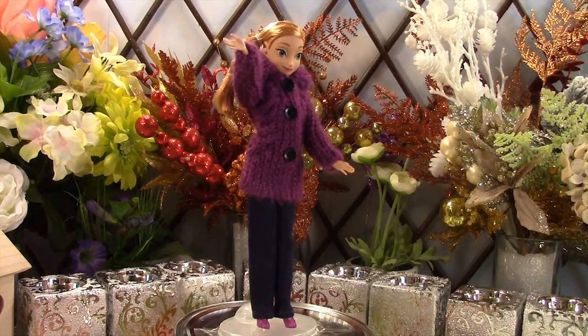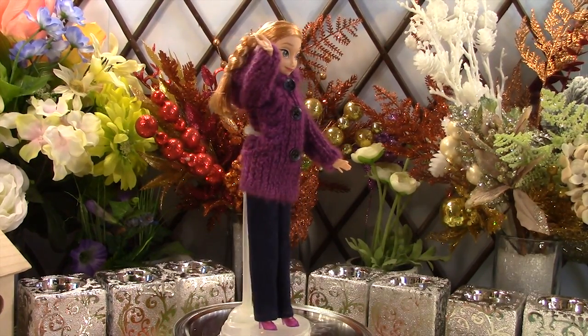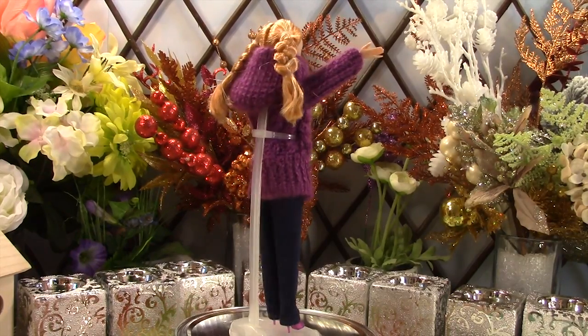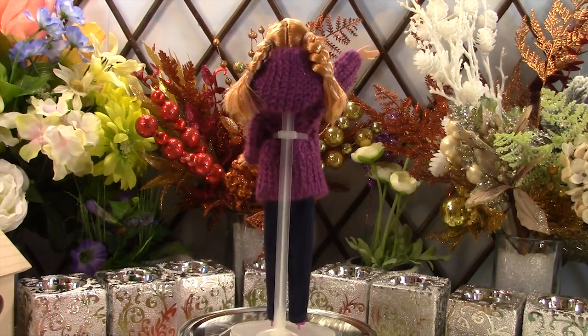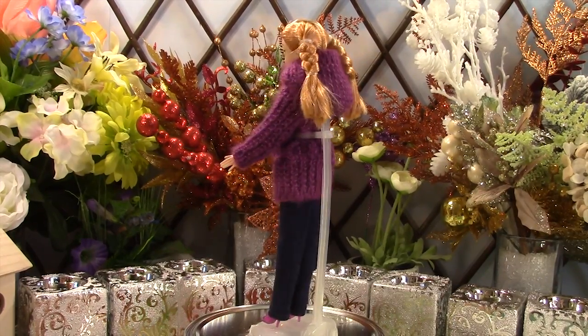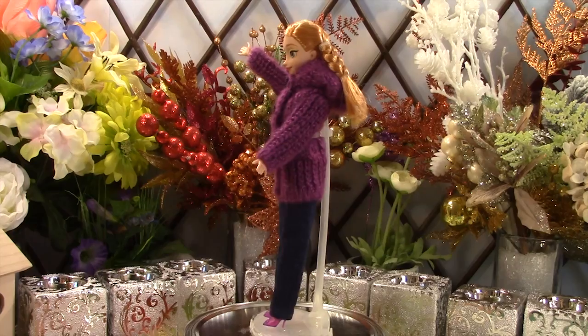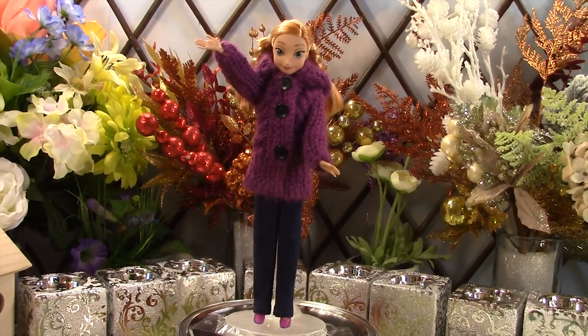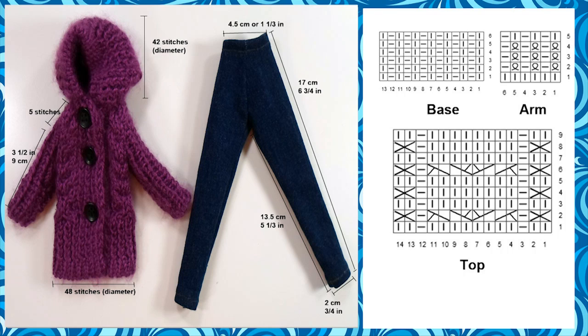Anna is wearing a lilac hooded jacket with jeans. Her clothes have the same specification as Elsa's except we used lilac yarn and a different pattern for the main part of the jacket. The jacket has a column embedded inside two border columns which provide a subtle texture. Her jeans are about 1 cm shorter than Elsa's because Anna is slightly smaller in stature.